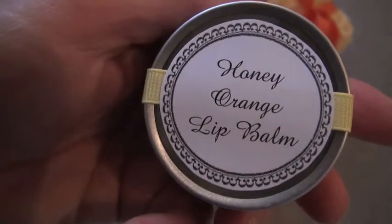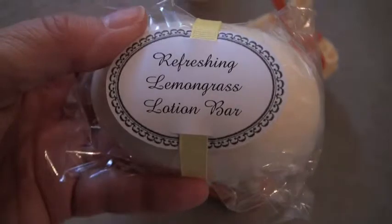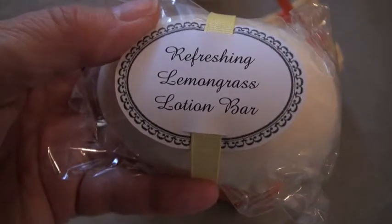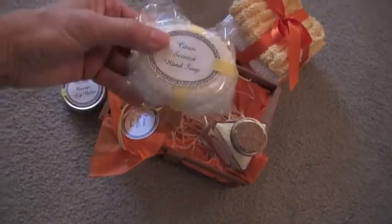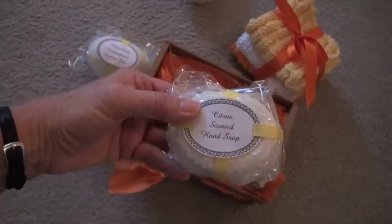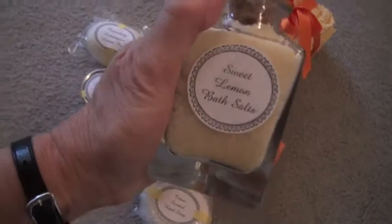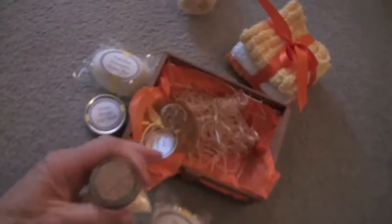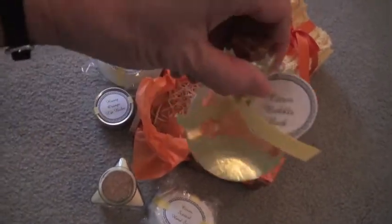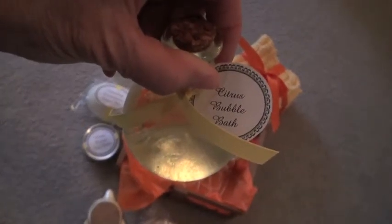Then, this lip balm, this lemongrass lotion bar soap, and this citrus scented hand soap, sweet lemon bath salts, and citrus bubble bath.